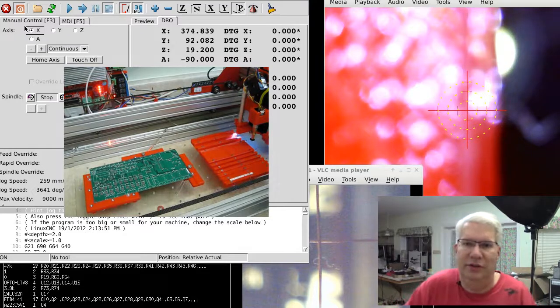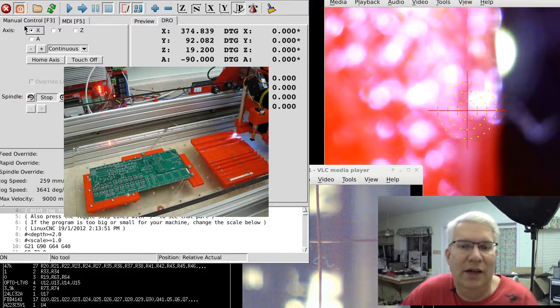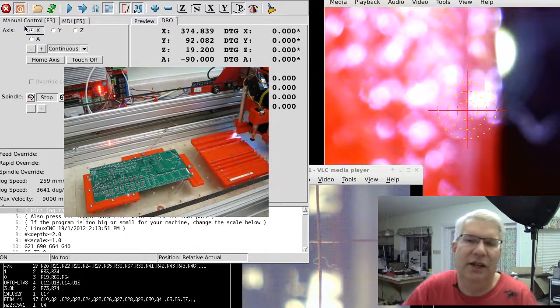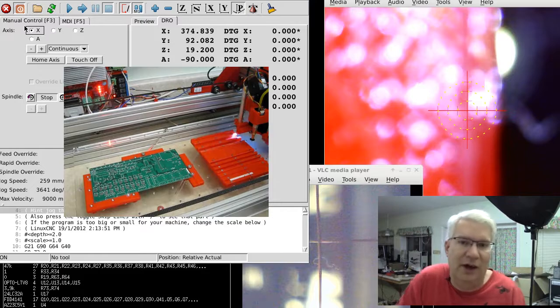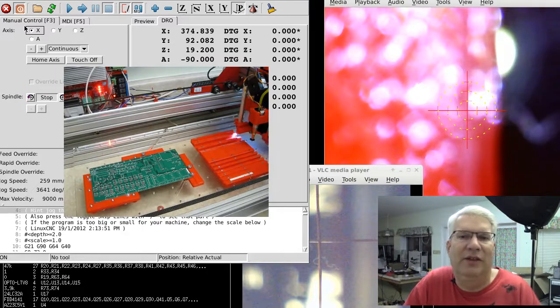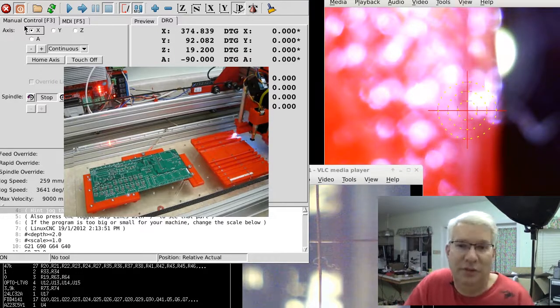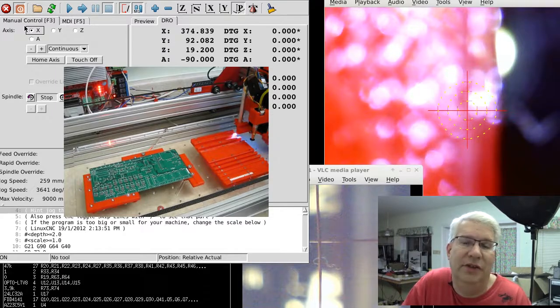Now, if I was doing this again — which I probably will be — I've got three options to solve this problem. Option one: I can try to align my base platform to the actual movement platform using touch-offs and a probe. Option two: scrap this whole thing and start from scratch, having the board platform and the head platform actually machined for alignment — that's pretty expensive at this point, but I'll look into it in the future.